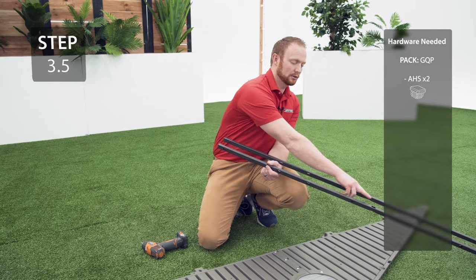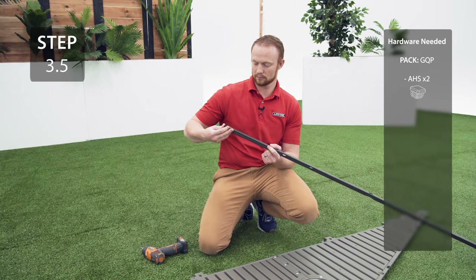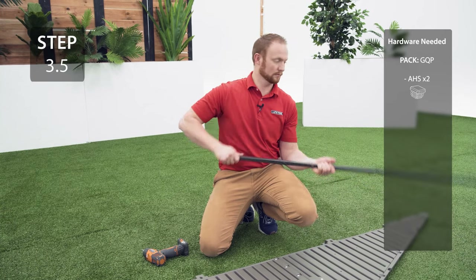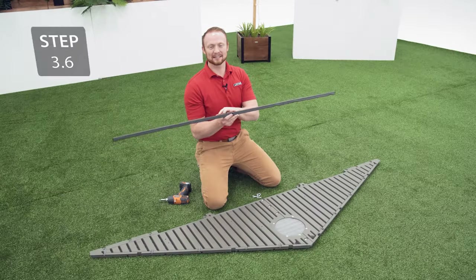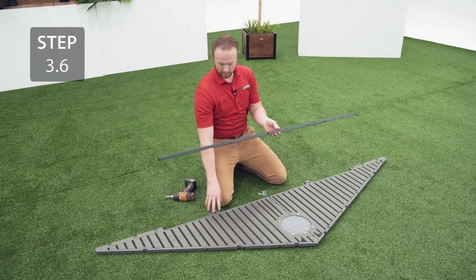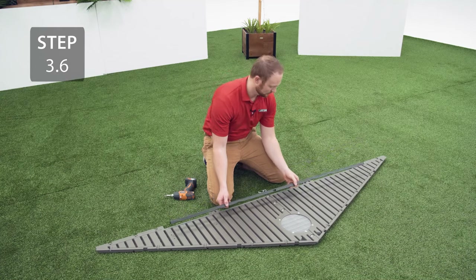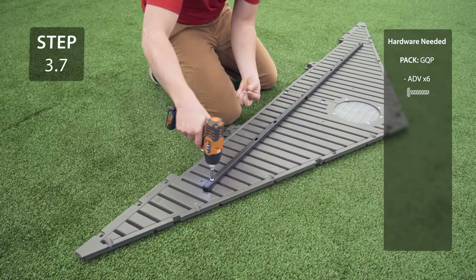Grab the square tube that doesn't have the 2 holes and insert an end cap into each end. Take the square tube, make sure the dimples are facing down and align it with the holes on the gable. Secure the square tube to the gable with the hardware.